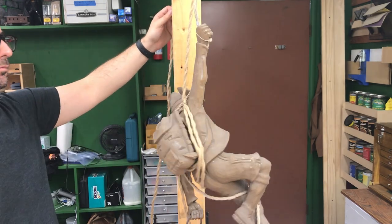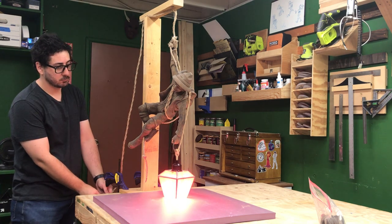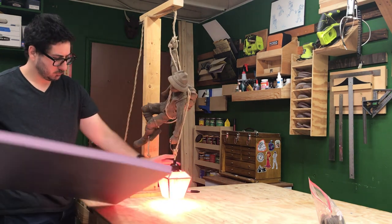My research proved inconclusive when it came to finding an exact date, as some sellers seem to suggest these were also produced in the 1970s.